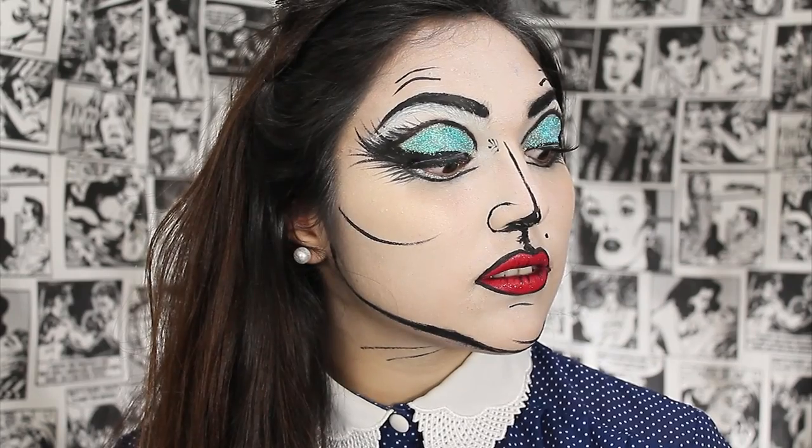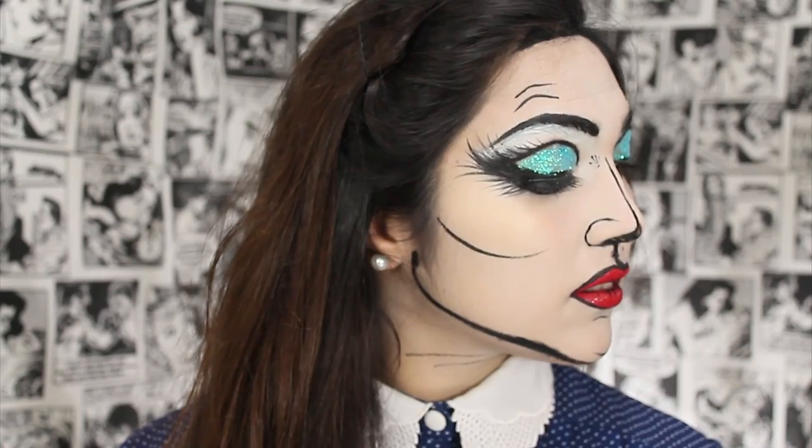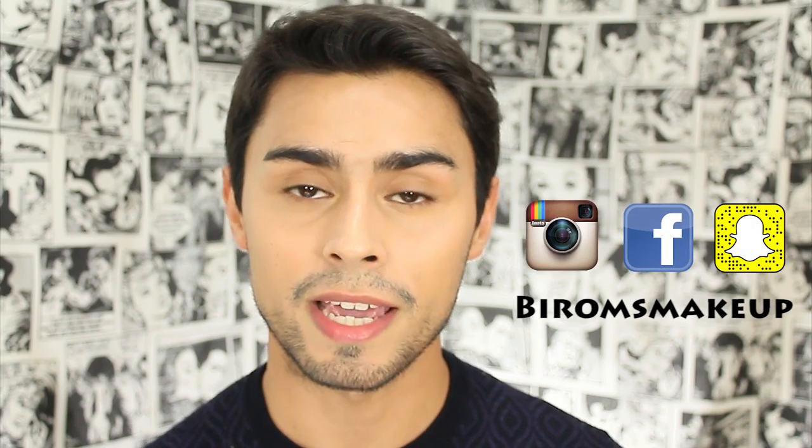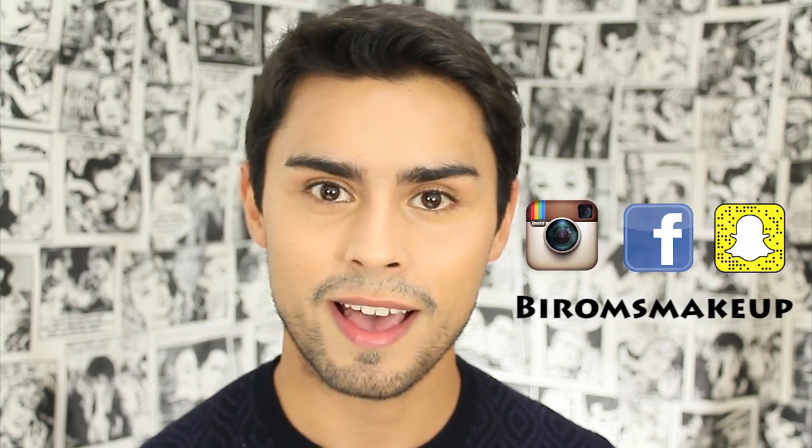And we're done. Hope you like this video. If you like it, please give it a thumbs up, and that's all. Thanks so much for watching. Please subscribe to my channel and follow me on social media — my Instagram, Snapchat, and Facebook. Bye!